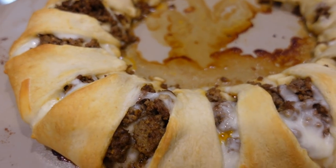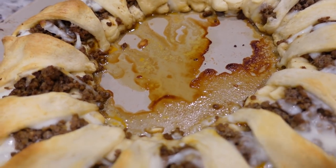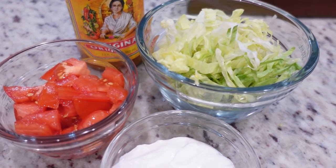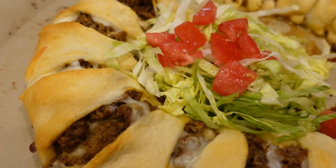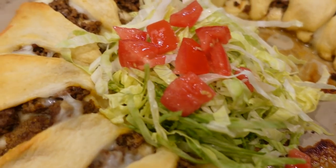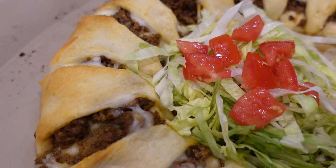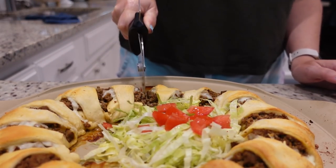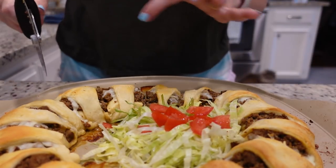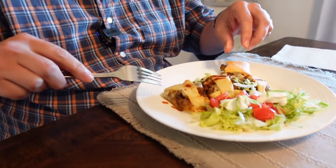I baked this for about 18 to 19 minutes and it's golden brown around the edges. Told you it wouldn't be pretty. In the pictures I've seen, everybody puts all of this stuff in the middle. I just needed to take a picture so the recipe would look halfway decent. And because we overlapped all of this, I'm going to go in with a pizza cutter and just cut these into individual little bites, because otherwise they would kind of pull all together. It looks good — it's like comfort food, little finger foods.